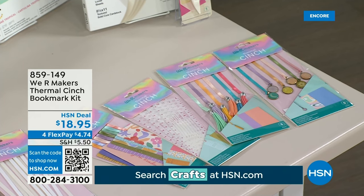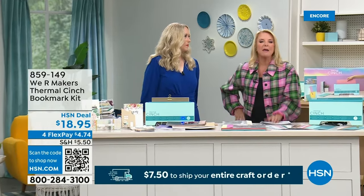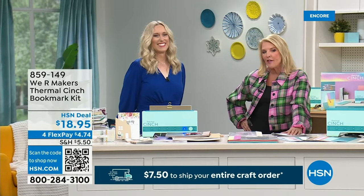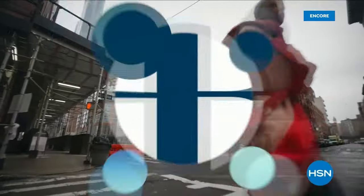Allie's not going anywhere because we have lots of brand new items coming up. Crafter's Companion — Sara Davies is joining me from England next hour. We have almost an entire brand new show that hour as well. Stay in line for your thermal cinch. We've got more coming up with Allie.